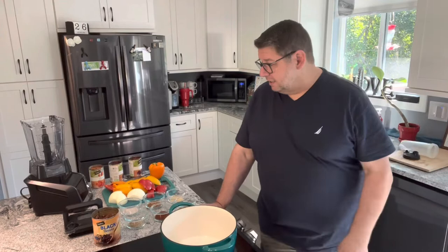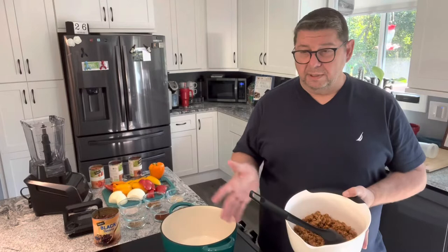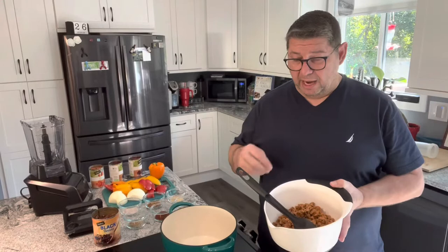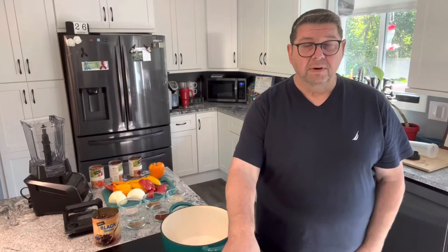So let's get started. I have all the ingredients already laid out here. I always use ground turkey in my chili. I used to use ground beef, but getting away from red meat made it a healthier option. So I do ground turkey and this is already cooked. I cooked it up, spiced it, and it's already ground up. The same spices I'm going to put in the sauce, I already have in the ground turkey.